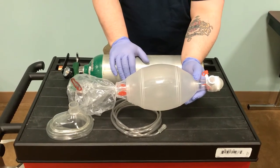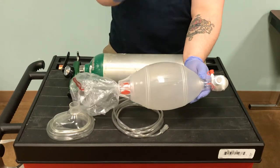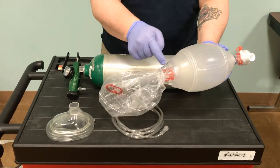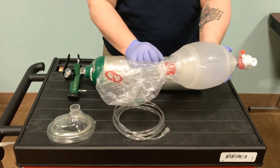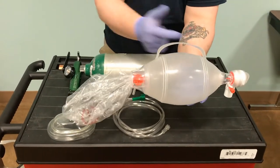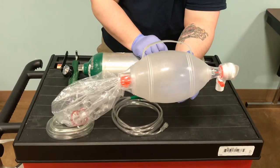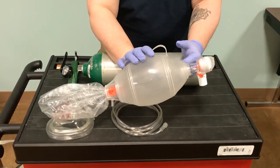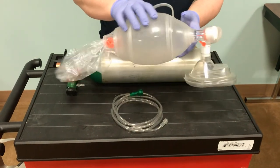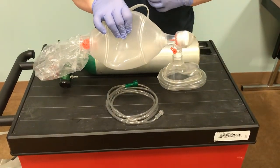All of these devices are now universal so we don't have compatibility issues when managing somebody's airway. This part here is our reservoir bag — this is where our O2 tubing attaches, and it's going to fill the reservoir bag. We squeeze the bag to deliver ventilation through this one-way valve. The oxygenated reservoir bag delivers oxygen through the bag and then through our mask. When the patient exhales, the mask attaches universally, forms a nice seal, and when we squeeze the bag it moves air — ventilation — down into the alveoli.